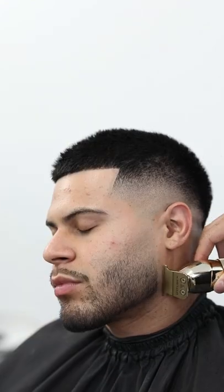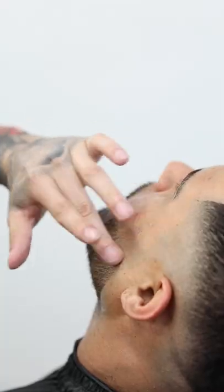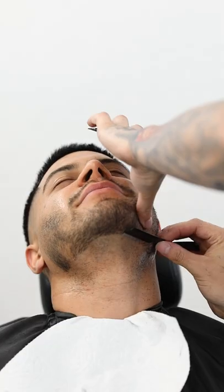Next just use your trimmers to set in all the hard lines around the facial hair. Then you can apply some shaving gel throughout all the areas that will be shaved, and then follow through with using your straight razor to sharpen up all the edges as much as possible.